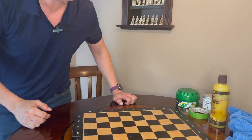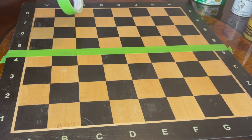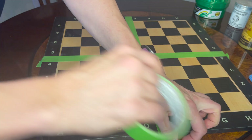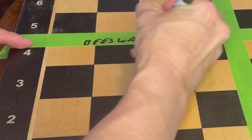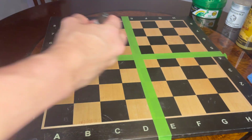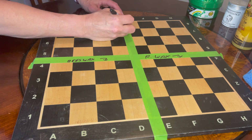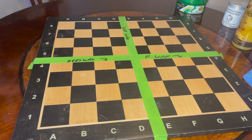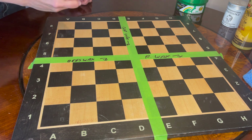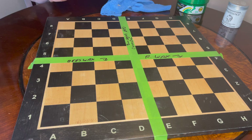We are going to do a true science experiment and compare these products side by side. We're going to divide the board into quadrants. The first quadrant gets the beeswax, the next one gets the Renaissance Wax, another gets the car wax — the brand here is Turtle Hard Shell Finish — and like any good science experiment, we are going to have a control group.